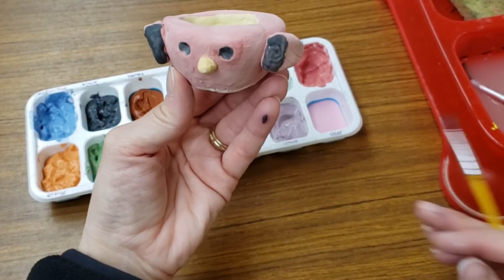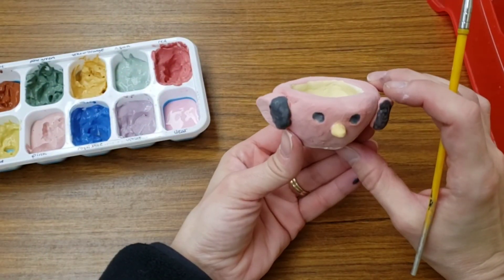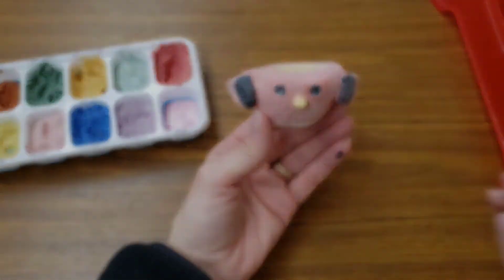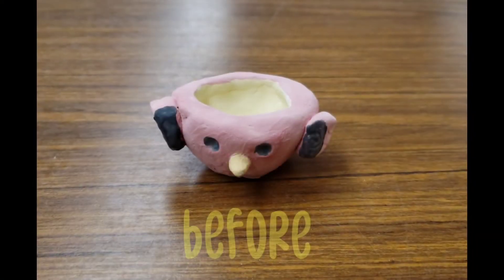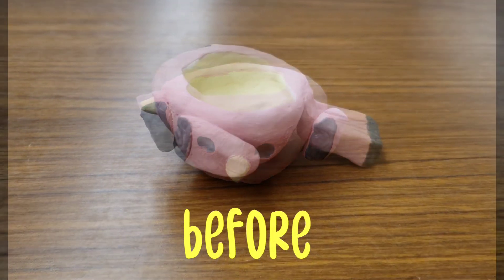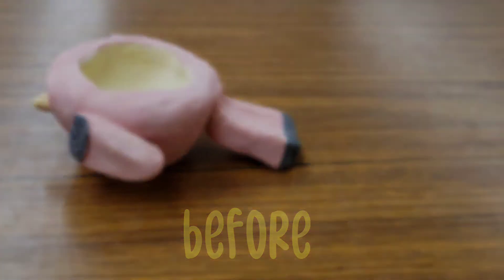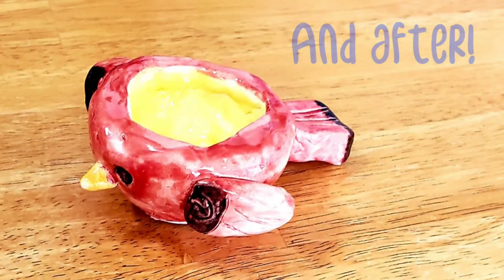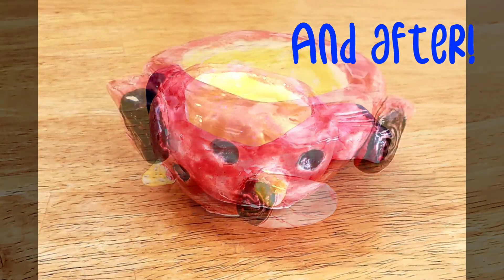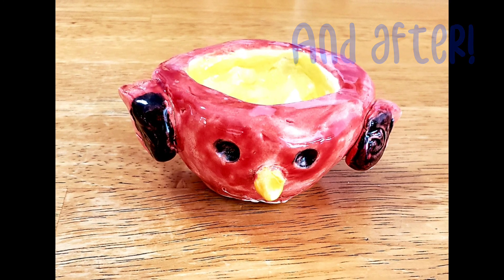And now I'm done glazing and this little bird is going to go in the kiln and get really hot. The next time you see it, it's going to look very different. We'll see you next time.